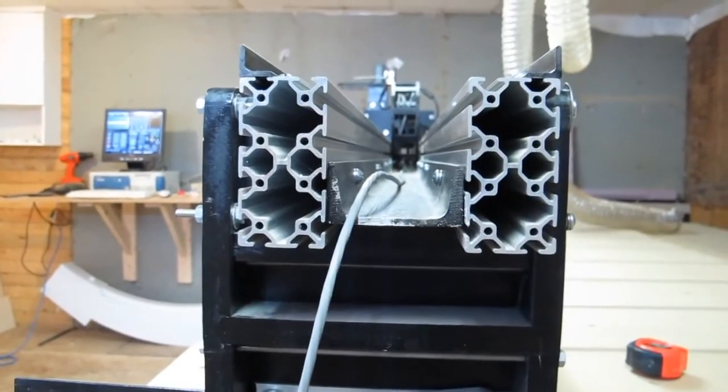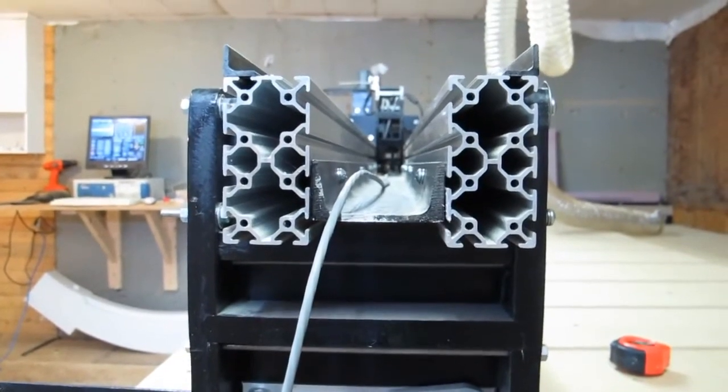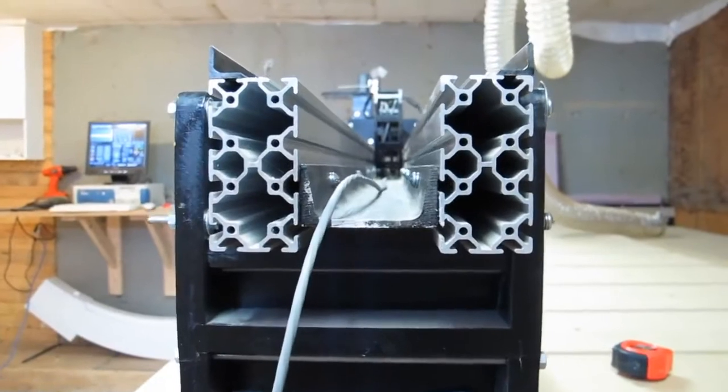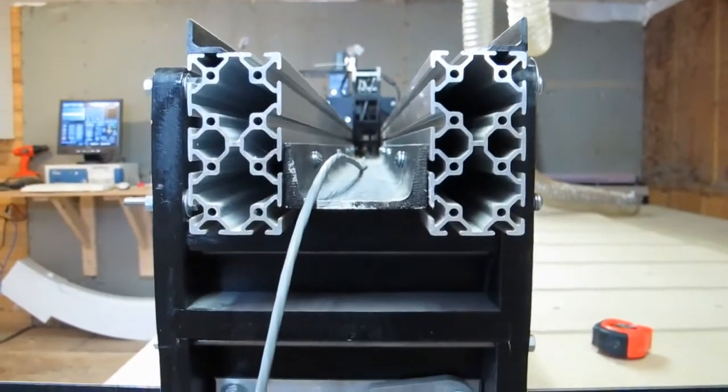In case you're wondering why my C channel is not flush with the bottom — I have no reason for that. I just drilled it at the most convenient location and it turned out that way.